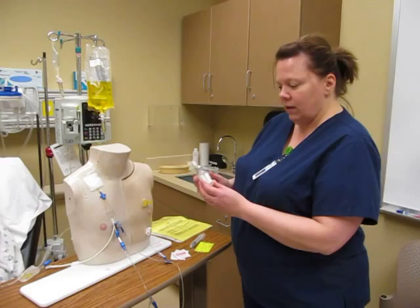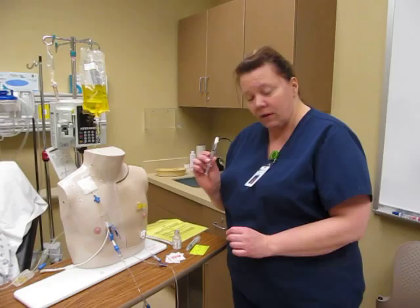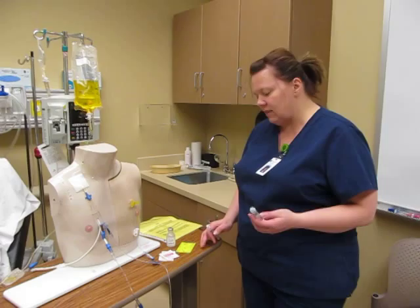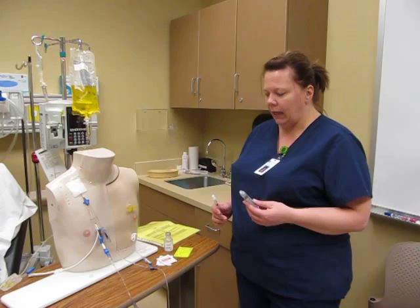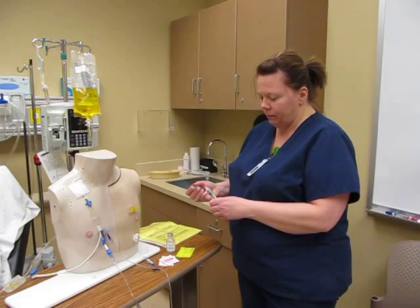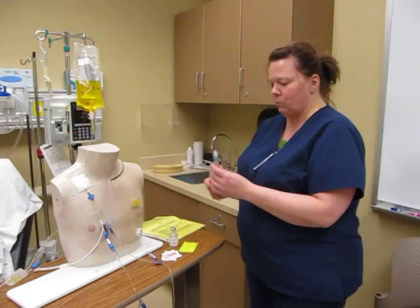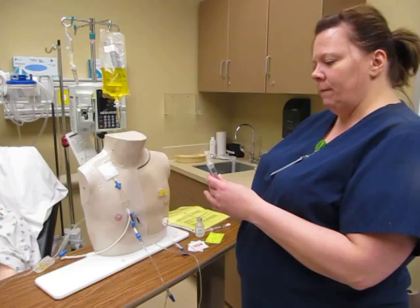I went ahead and did my calculations and drew up the 1 milligram of Dilaudid. For ease of giving it over the rate of infusion — because the rate of infusion for this is over 2 to 3 minutes — I'm going to go ahead and put my medication in 2 mils of normal saline. I got the air out of the line.